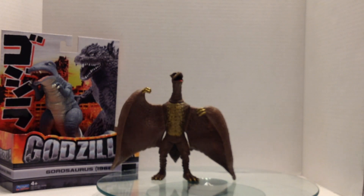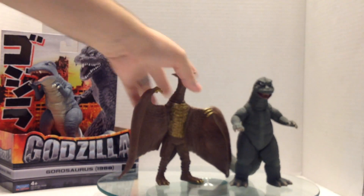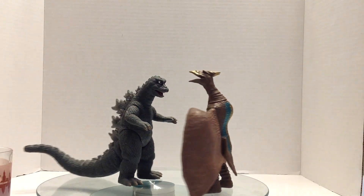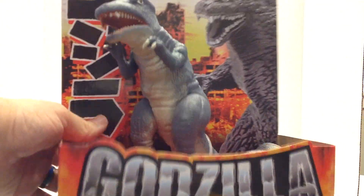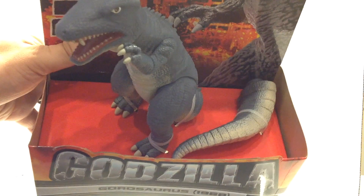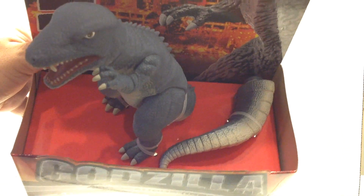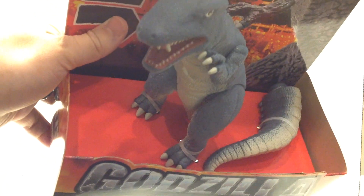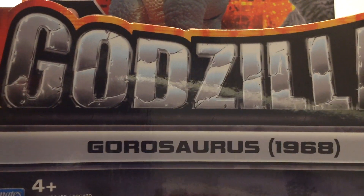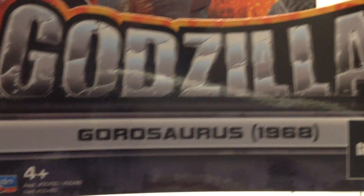Let's get Rodan with Godzilla 1968. Gorosaurus — same deal with the packaging, same on the back. There's the barcode. This guy does come in two pieces; you need to attach the tail. He comes much more securely strapped in than the Rodan, and again we have the year. This is the 1968 one, so it's the Destroy All Monsters version, as opposed to King Kong Escapes.